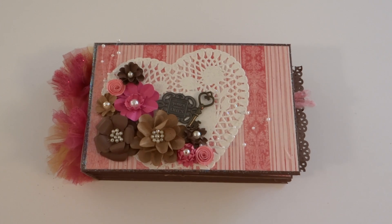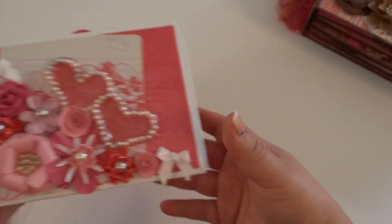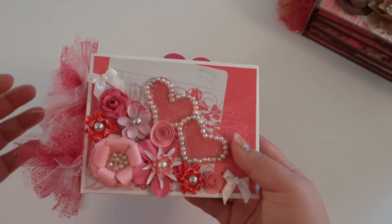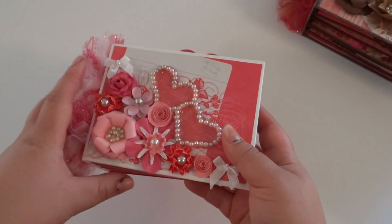Hey everyone! How's it going? So I wanted to go ahead and show you this Valentine's mini album that I had made. I'll go ahead and show you that in a second, but I wanted to go ahead and show you the first one that I made because I really, really hate it. I was kind of embarrassed to show you guys just because it came out so ugly, and I was debating on whether I was going to show you guys or not. So here it goes.